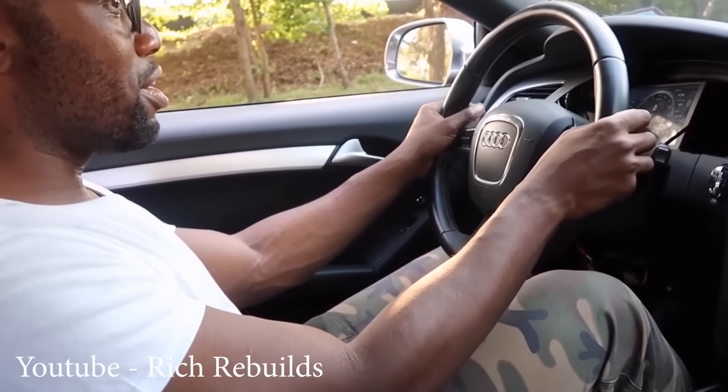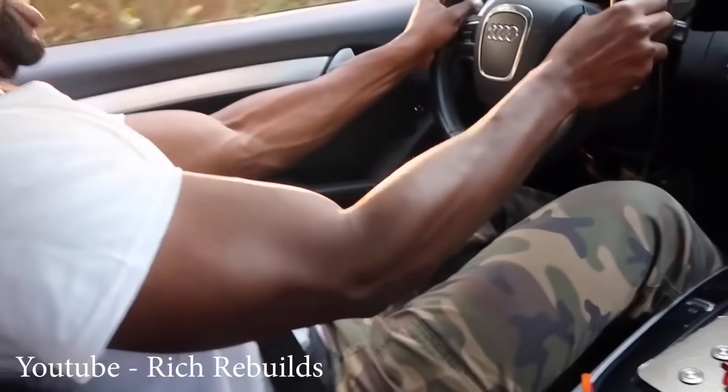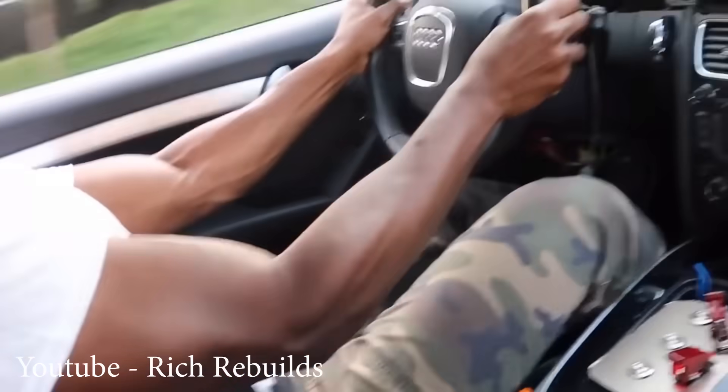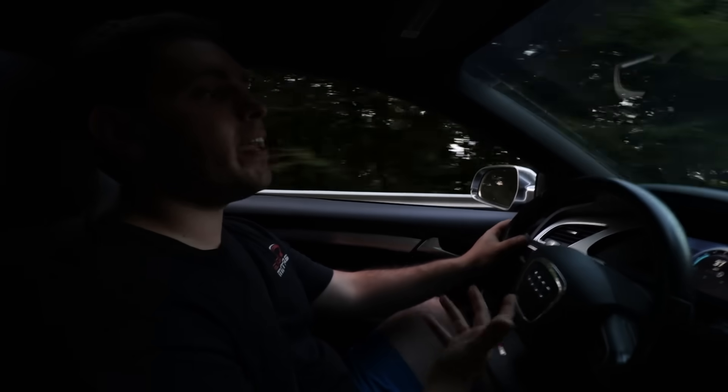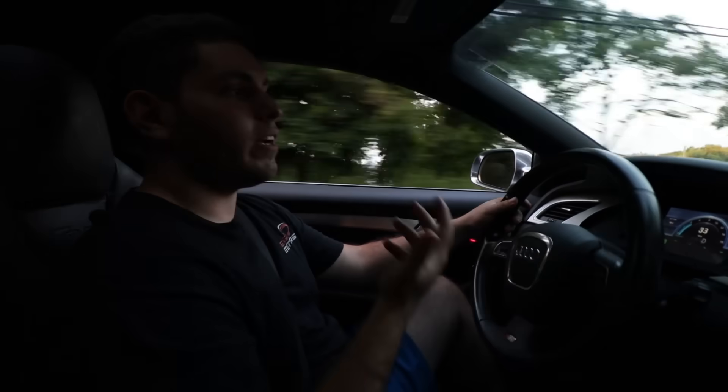All right, ready? Oh God. Okay, ready? Yeah. Oh my God. And it's just because you can't get this kind of experience — you can't get this kind of feel with a gas engine.